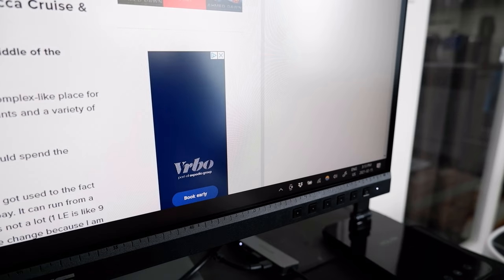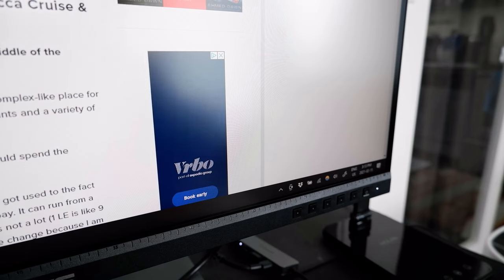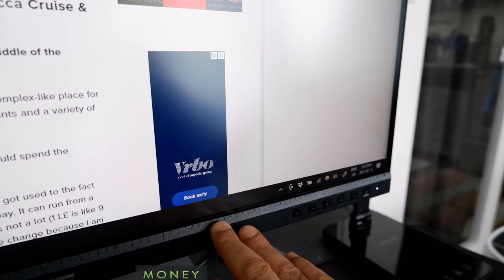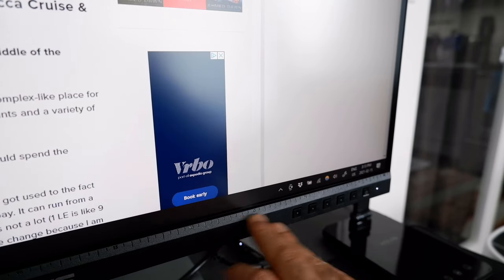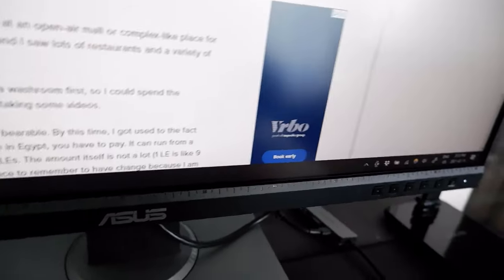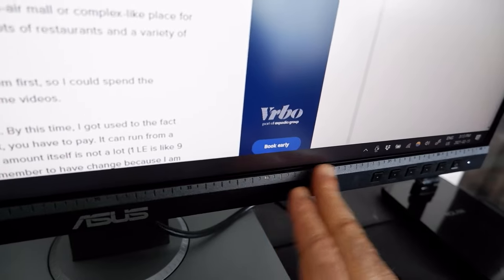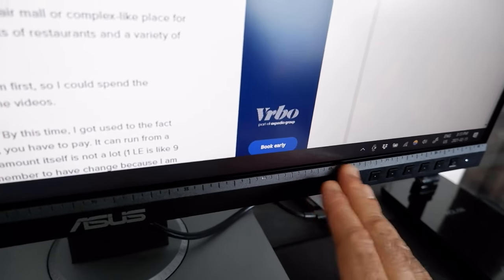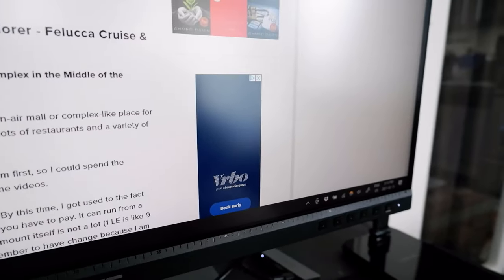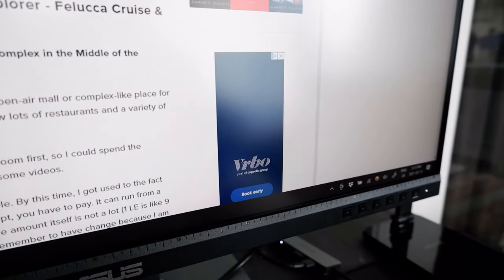One thing I can say about this monitor is that from the outside it doesn't look high-end. It looks kind of plasticky and doesn't have that premium feel. The body has a matte finish but somehow it looks very cheap — not like a high-end product, even though this is an expensive monitor.